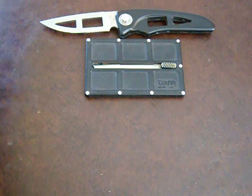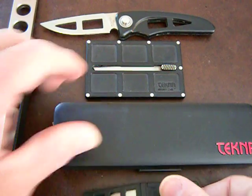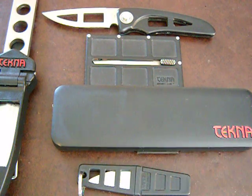It's all my little Teknas lined up here — I got my nice little collection going. Now I need me a Wilderness Edge. They're very inexpensive knives and they're very cool — just something else to collect.